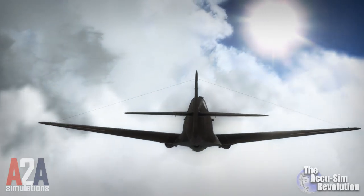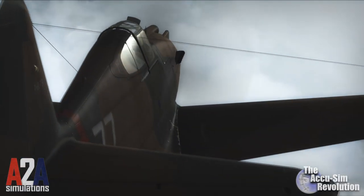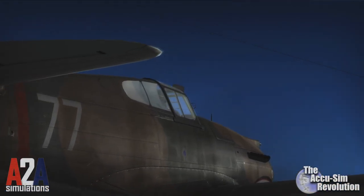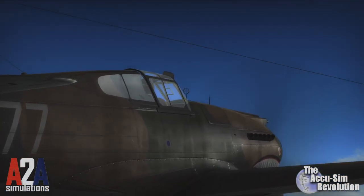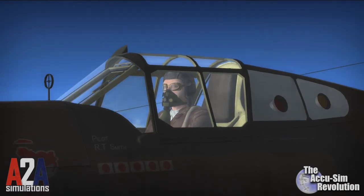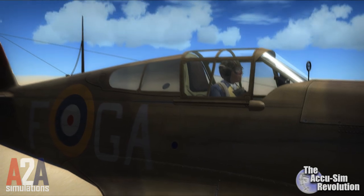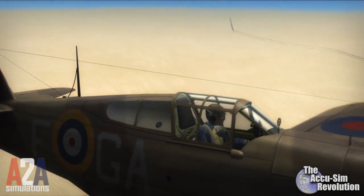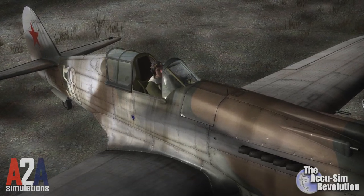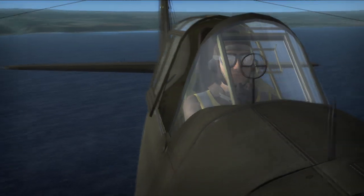The American P-40 Warhawk. Honest. Rugged. Beautiful. Fast. This Curtiss aircraft was so well built, it became a legend with the American Volunteer Group — the Flying Tigers. It was deployed with the Royal Air Force and was known as the Tomahawk. She served in Russia with distinction under the Lend-Lease Act, and served as the backbone of the United States Army Air Corps at the breakout of World War II.